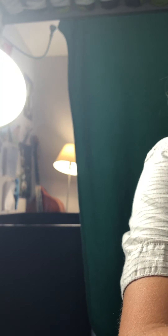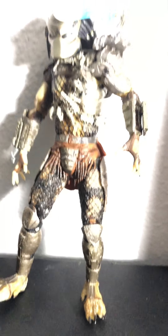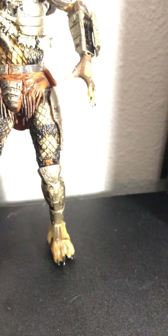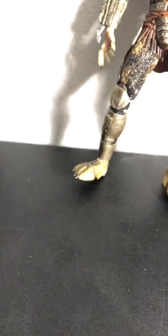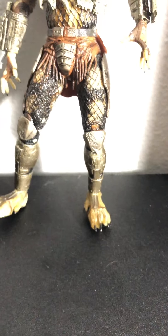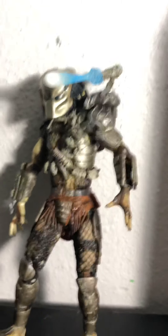And here we have his laser blaster. I bought this in May or June. Great detail, great figure. Predator is one of my favorite thriller — well, it's more of an action movie than a horror movie, it's not really scary. So yeah, this is the NECA Predator review.